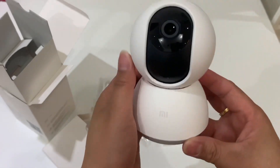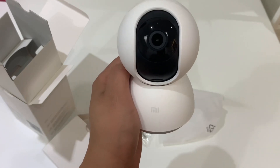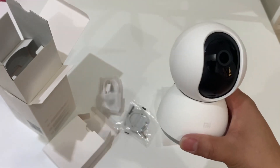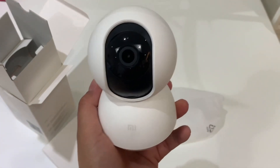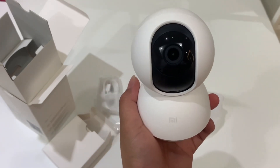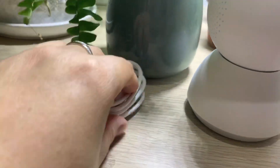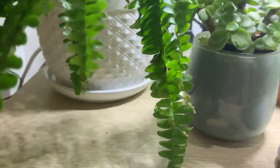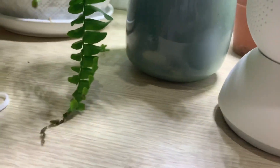We're gonna be setting up this camera — hopefully it's fast because sometimes it's hard to configure. Let's go ahead and configure it on my mobile phone. I'm not using the tripod so it's a bit tricky. As I mentioned, there's no power plug, but we're gonna be using this one. I'm gonna attach it here.